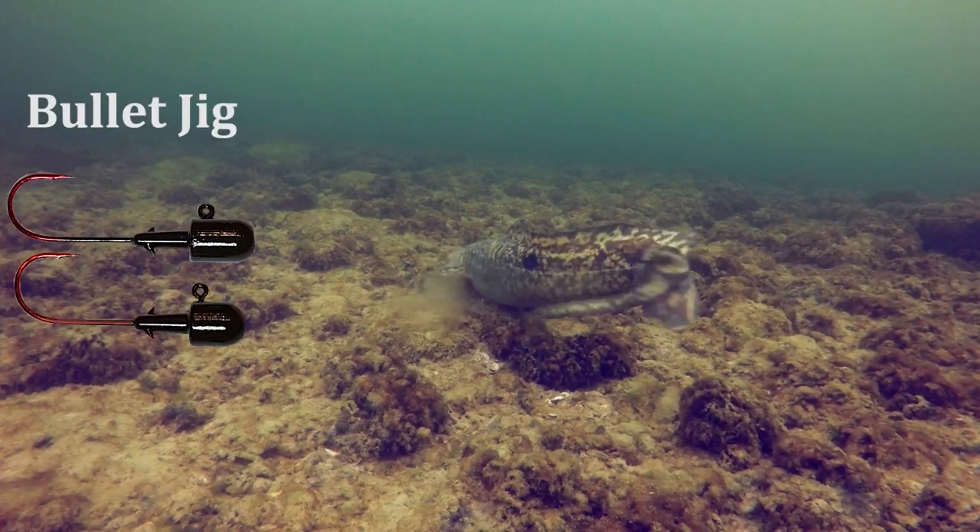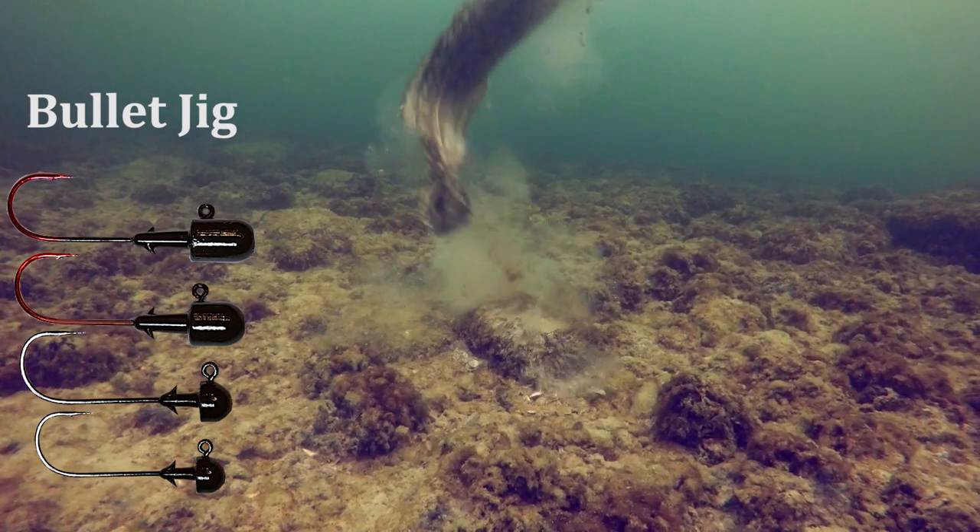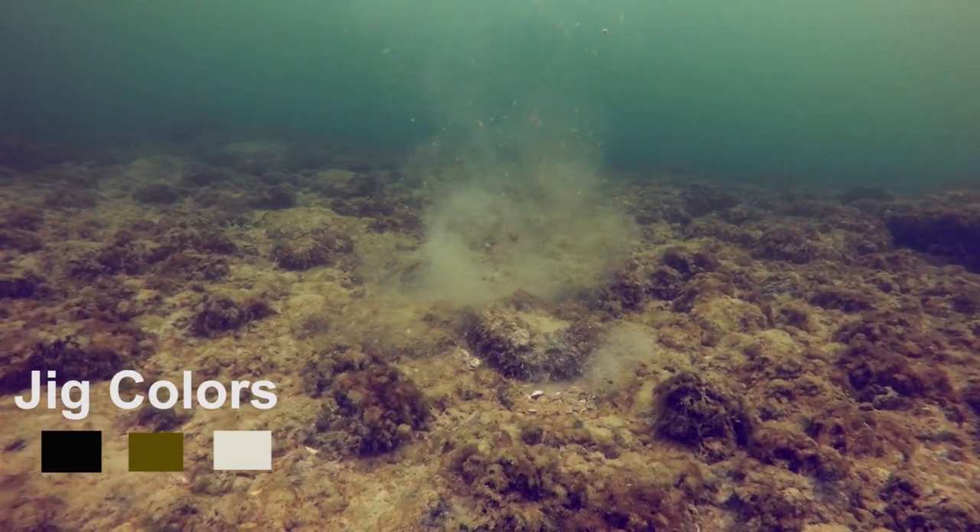Mounted on a Mag's Bullet Jig Head, various weights allow you to control the action. Bullet heads also come in three colors.